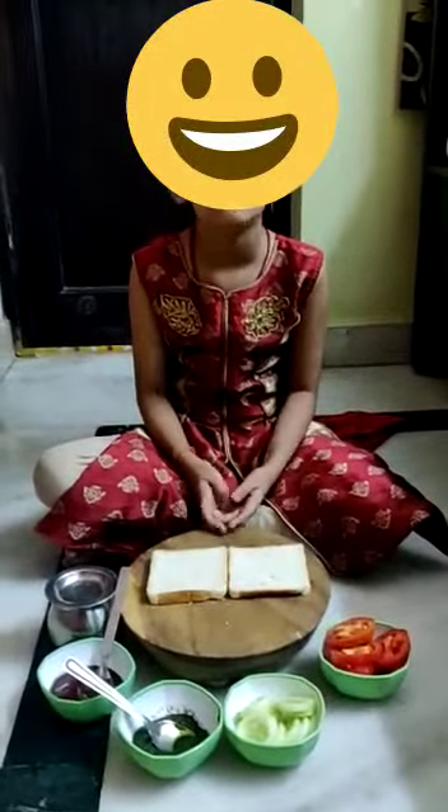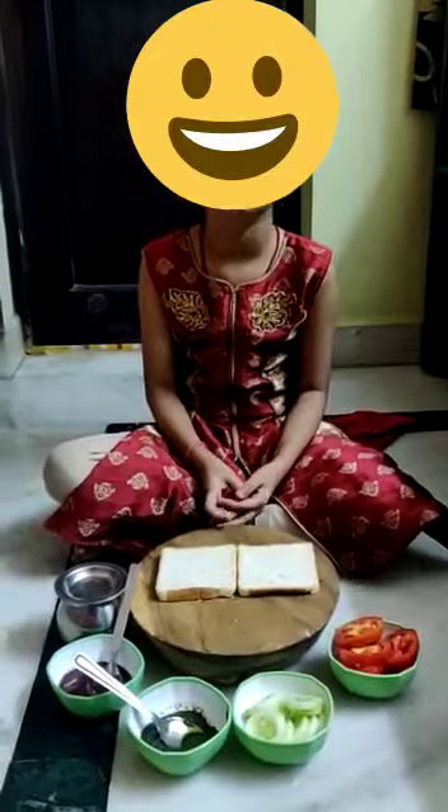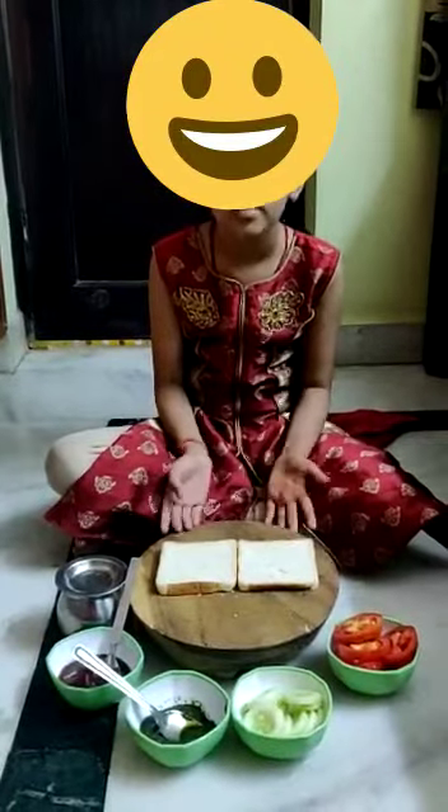Hello guys, I am making a vegetable sandwich. It is good for health.